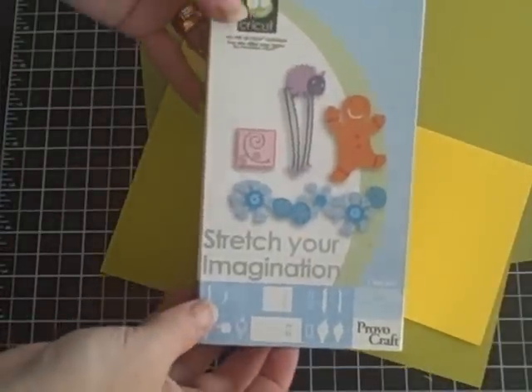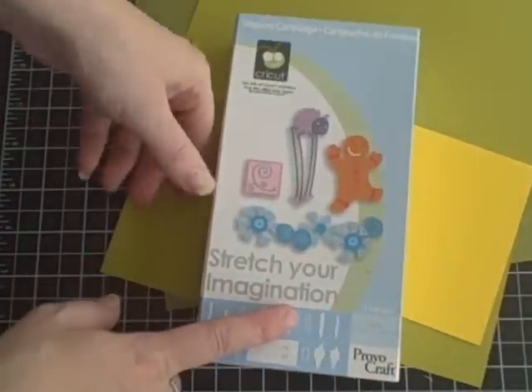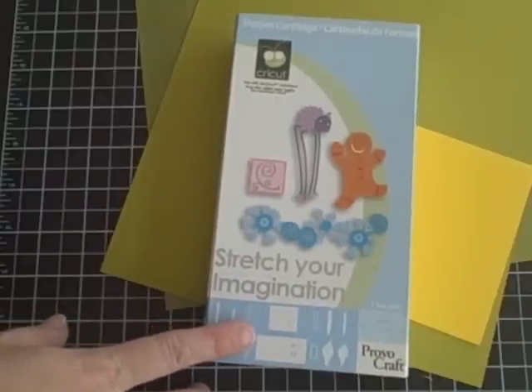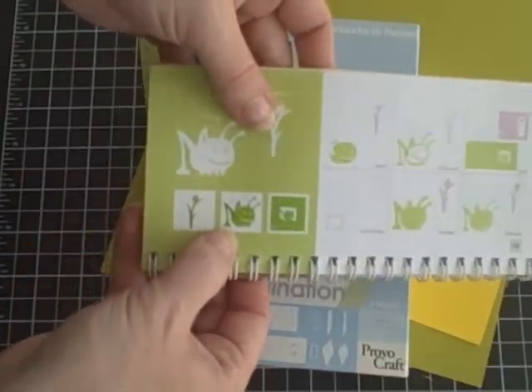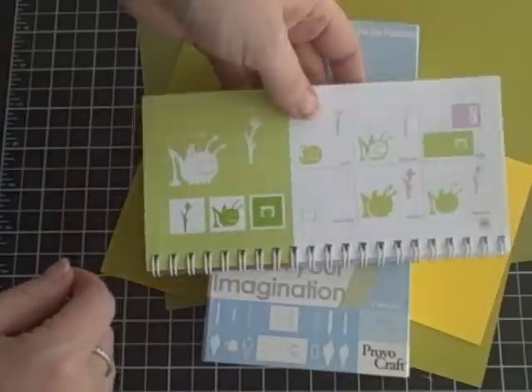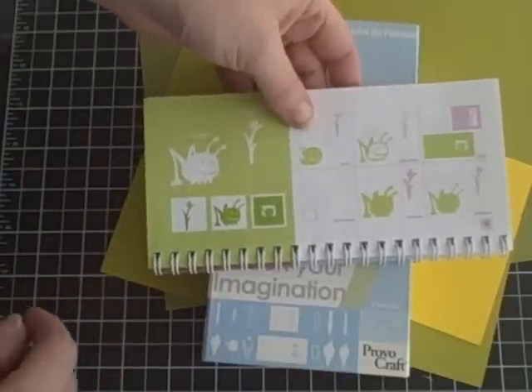Hi everyone, I'm Nicole and I'm the Canadian Nickel. Today I'm going to be making an image from the Stretch Your Imagination cartridge. I've never used this cartridge before — I borrowed it from my girlfriend. I really wanted to make this cute little cricket because it's so sunny today and all the snow is gone, so I thought that would be a fun thing to make.